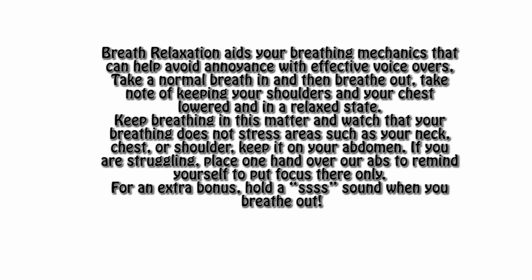Breath relaxation aids your breathing mechanics and can help avoid annoyances with effective voiceovers. Take a normal breath in and then breathe out. Keep your shoulders and chest lowered and in a relaxed state. Watch that your breathing does not stress areas such as your neck, chest, or shoulder — keep it all on your abdomen. If you're struggling, place one hand over your abs to remind yourself to push focus there only. And for an extra little bonus, hold a sound when you breathe out.